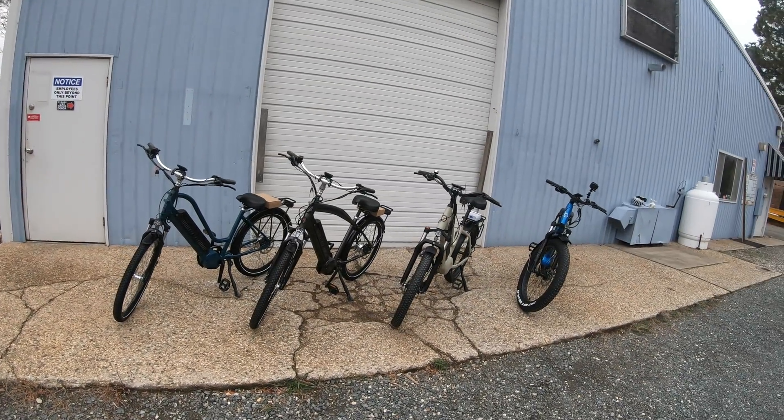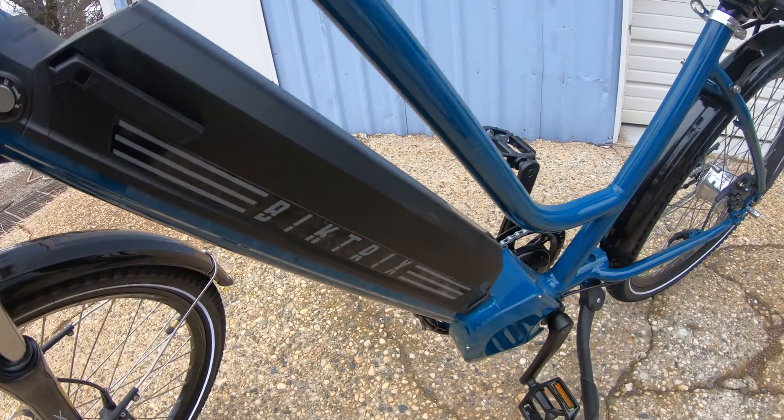Hey everybody, welcome back to another video from Bolton E-Bikes. Today I have not one but four different bikes from Bike Tricks.